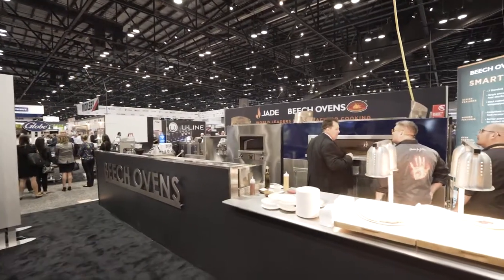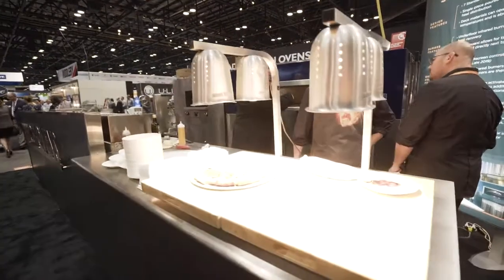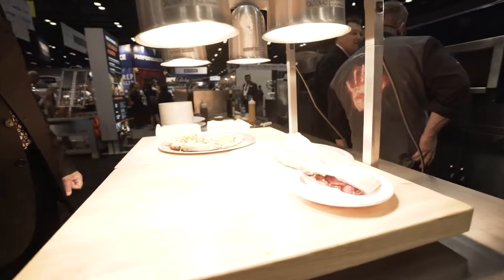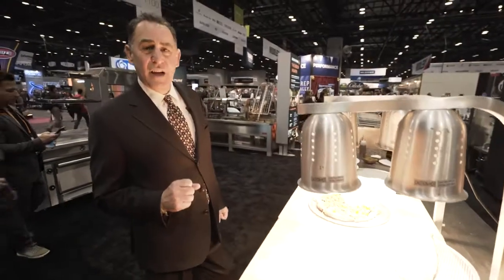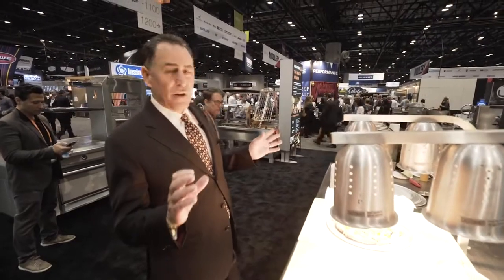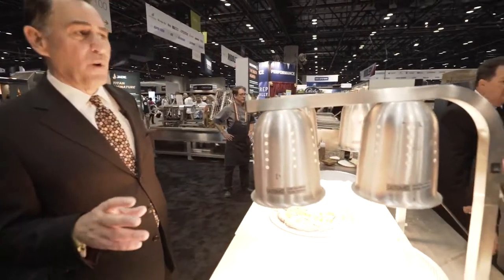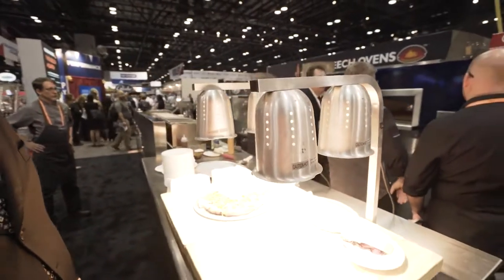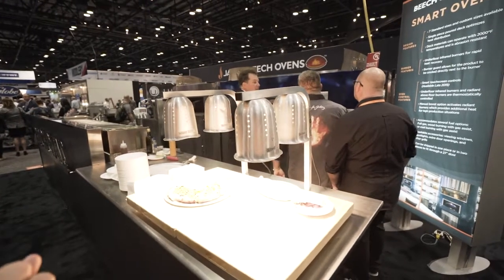Now we're at Beach Ovens, and what we're showing here is our fast casual oven with a poured deck using a high aluminum content deck that has great recovery and great heat characteristics. We have two underfloor burners in an oven this size, plus radiant burners on the side so you get complete use of the oven deck. More importantly, it's thermostatically controlled so it's easier to cook on — you don't have to make manual adjustments. This is a great product we just designed this year.